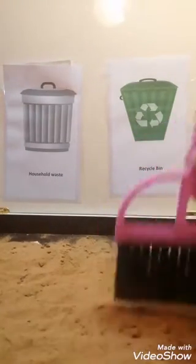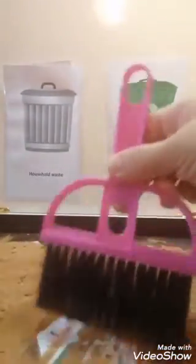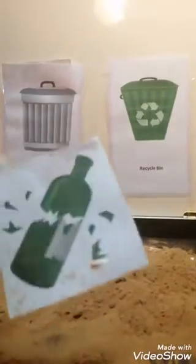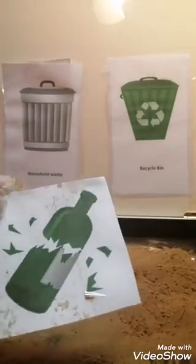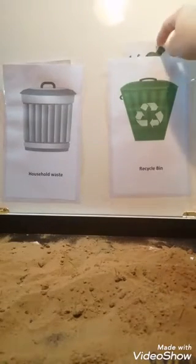Let's find more things. So broken glass. Can we recycle glass? Definitely we can. So it goes to the recycle bin.